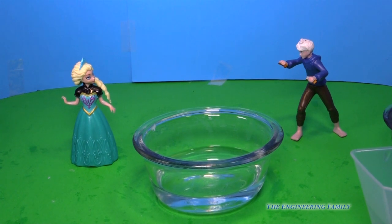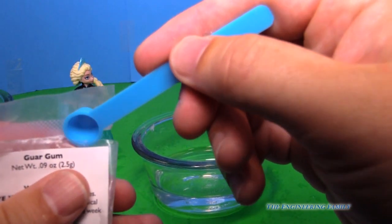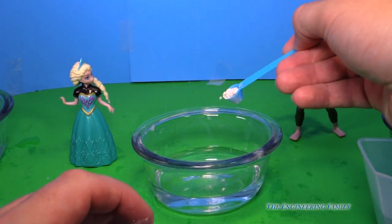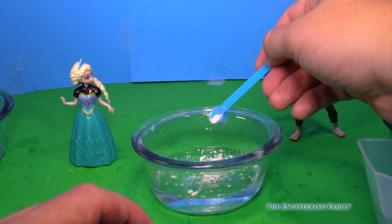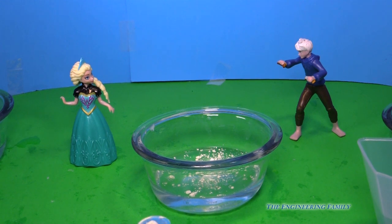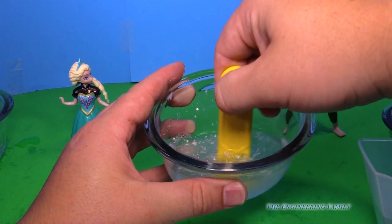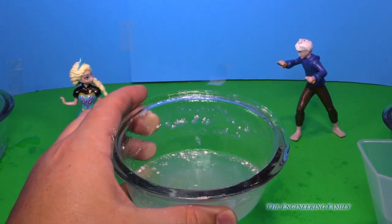Now we gotta use our first secret ingredient — it's called guar gum. It's one of the things they use in gum itself. We need a quarter of a teaspoon, and we've gotta put it in real slowly so you don't want any clumps. Then we've gotta mix it — I've got a Play-Doh knife to mix it up, and we'll put a little bit more in as I mix. We've gotta mix it for a really long time so we don't have any little white spots in there. So we've mixed in the guar gum.